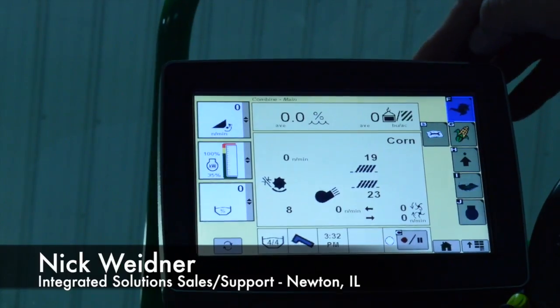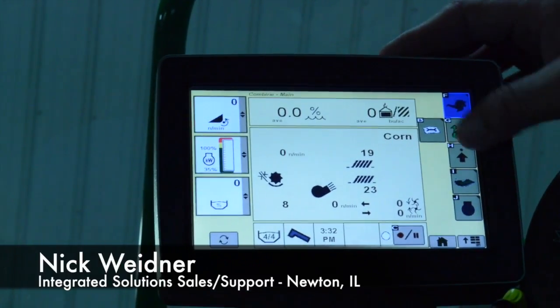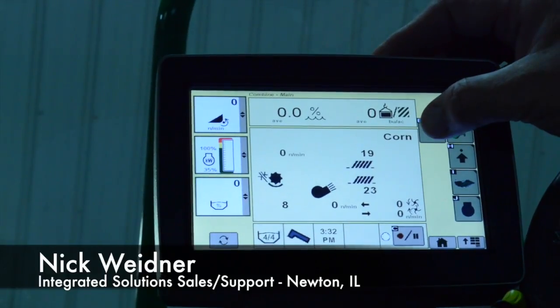What we're going to do today is go through calibrating your deck plate spacing. To get started, go to the wrench and book here on your command center.